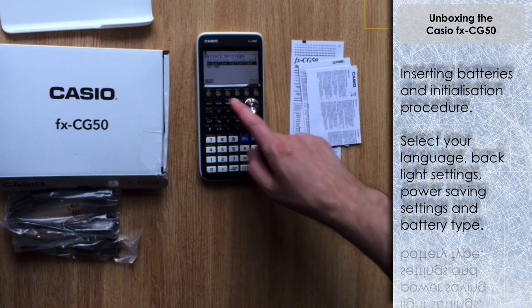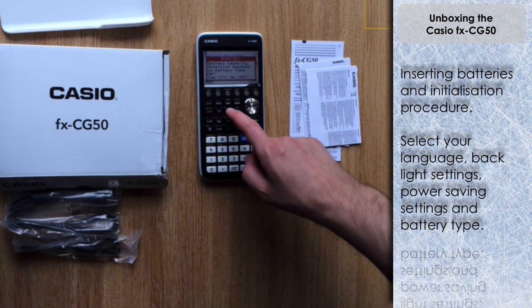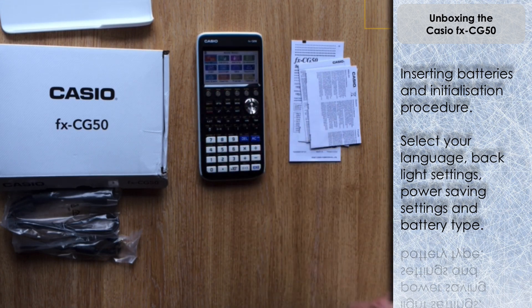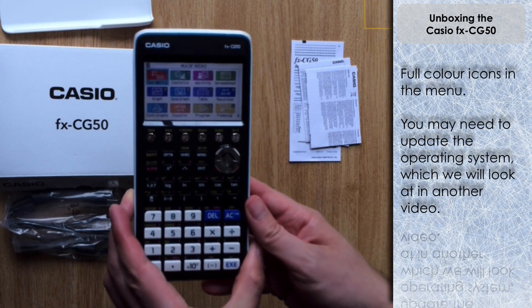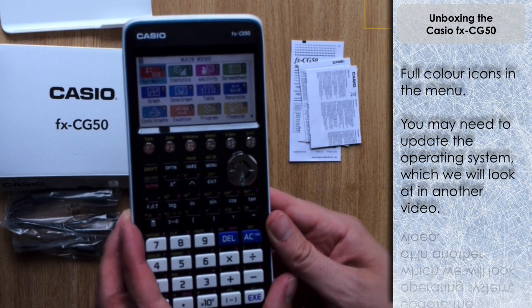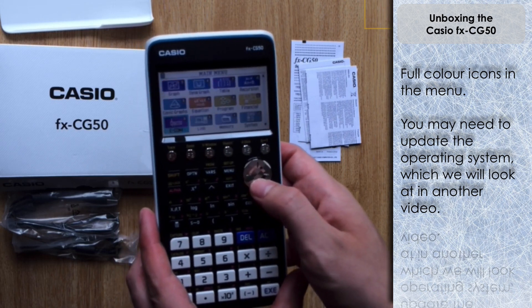Then you've got the choice of batteries. Similar to the ClassPad, this is for the remaining battery power indicator, so you need to select it slightly differently. We've used alkaline batteries here so I'm going to select those. If using rechargeable batteries, you just need to select the nickel metal hydride option below. It just gives you a warning about estimating the power levels.